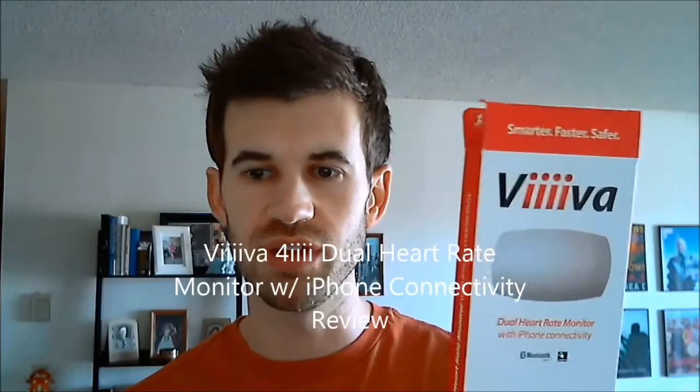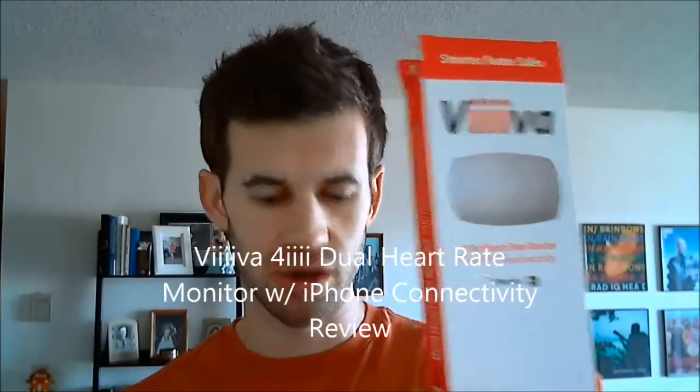Hi, this is my review of the Viva heart rate monitor. It's a Bluetooth and Ant Plus enabled heart rate monitor, so you can use it with things like your Garmin — this is a Garmin 220, and I've also used it with the Garmin 310.